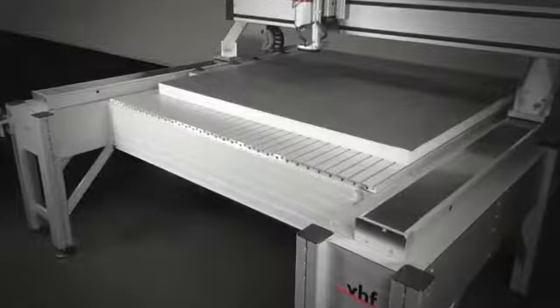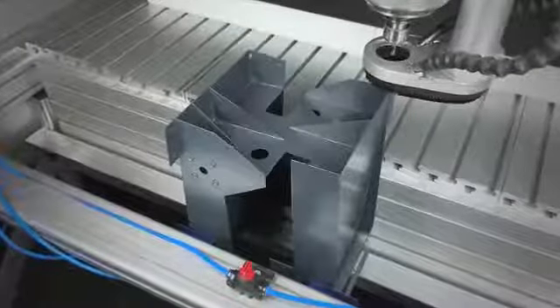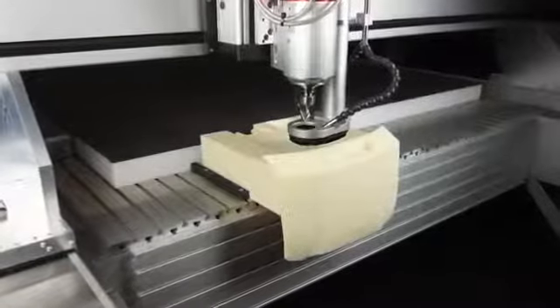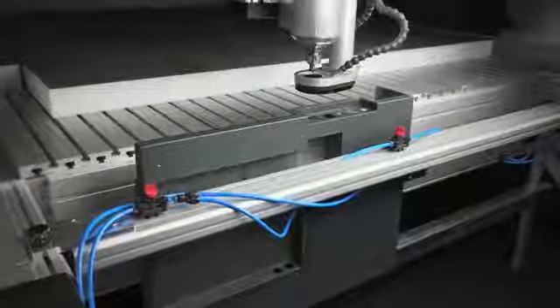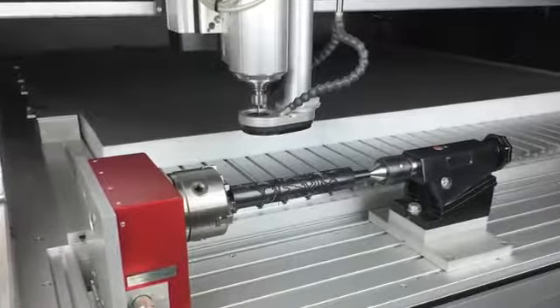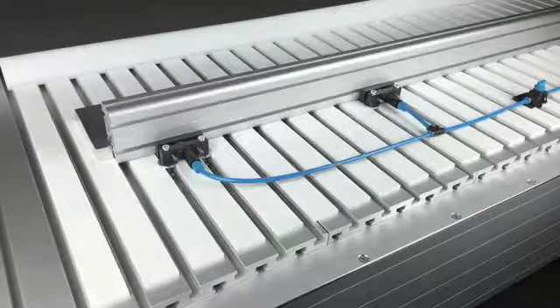On top of that, the machine can get a front clamping range. This recess can be used for machining large volume workpieces — for instance, housings on their narrow side. Even a rotary axis can be mounted on the fixing carrier in the front clamping range. You have many options.